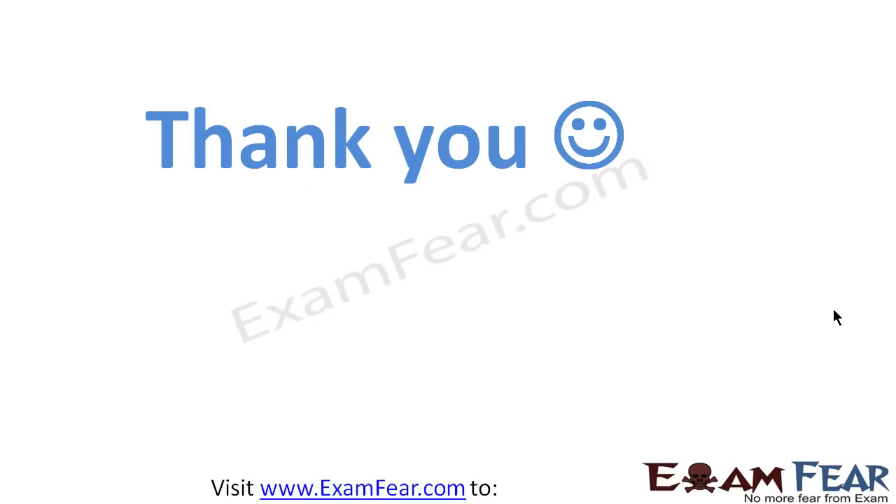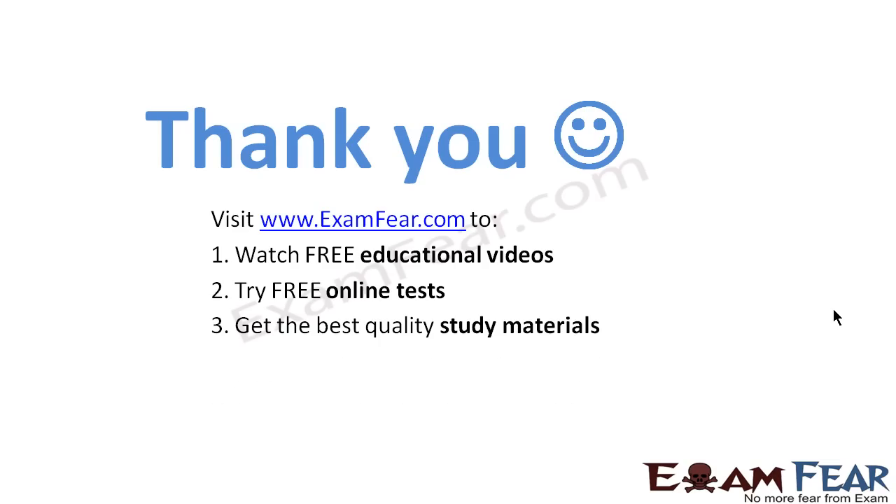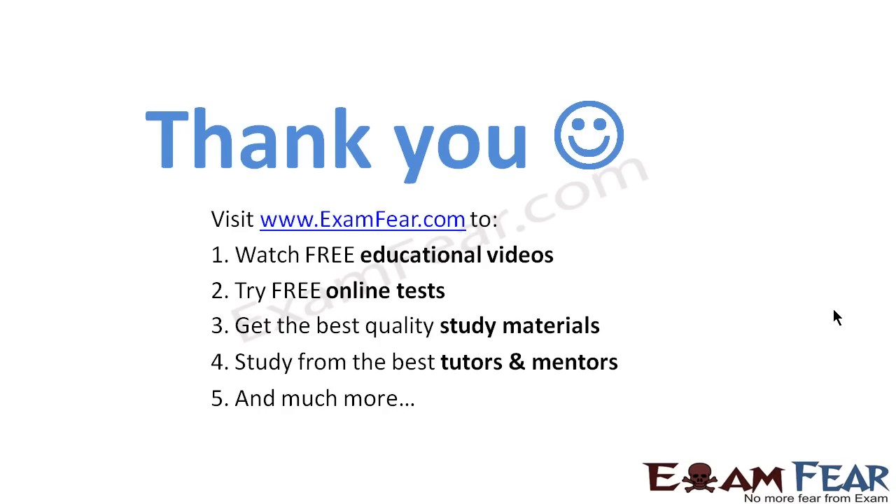Thank you. Visit examfear.com to watch free educational videos, try free online tests, get the best quality study materials, and study from the best tutors and mentors. Thanks once again.